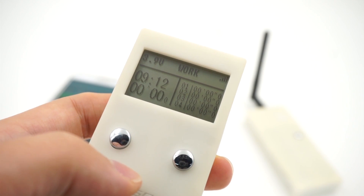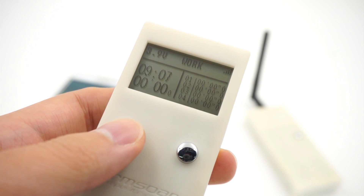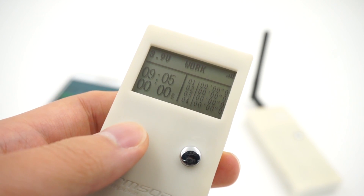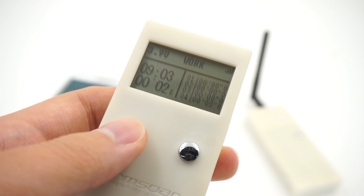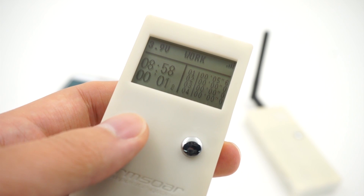Right now I have my stopwatch configured with the left button for start and stop, so I can go ahead and start. Then as soon as your pilot catches the plane, just stop it and start it again once he launches.